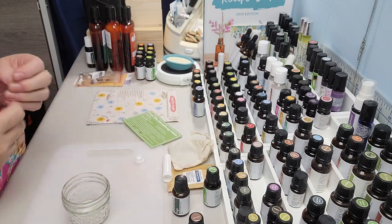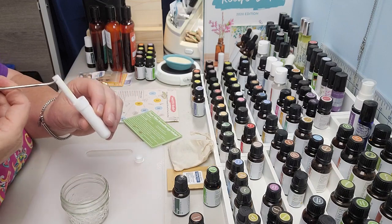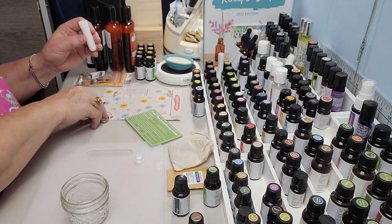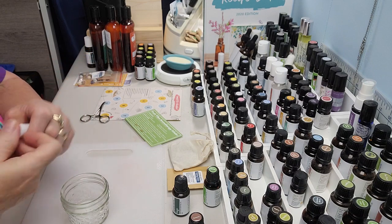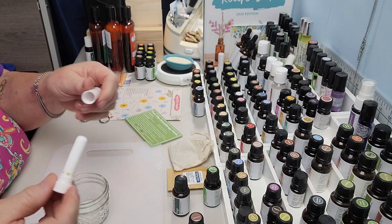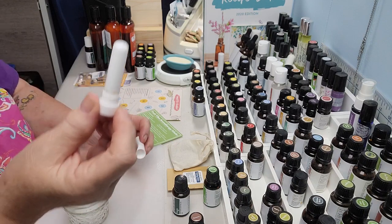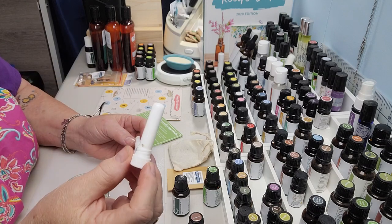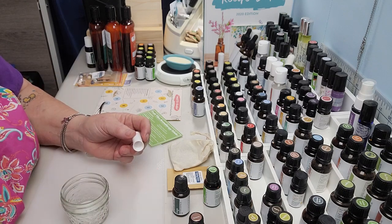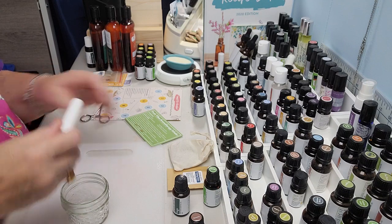Now I want to lift this up and put it back in the little inhaler. Put the end on — pop that on. There we go. You can just take this, put it up to your nose, and just inhale. It smells fabulous. Oh my gosh, that smells really good. I like it.